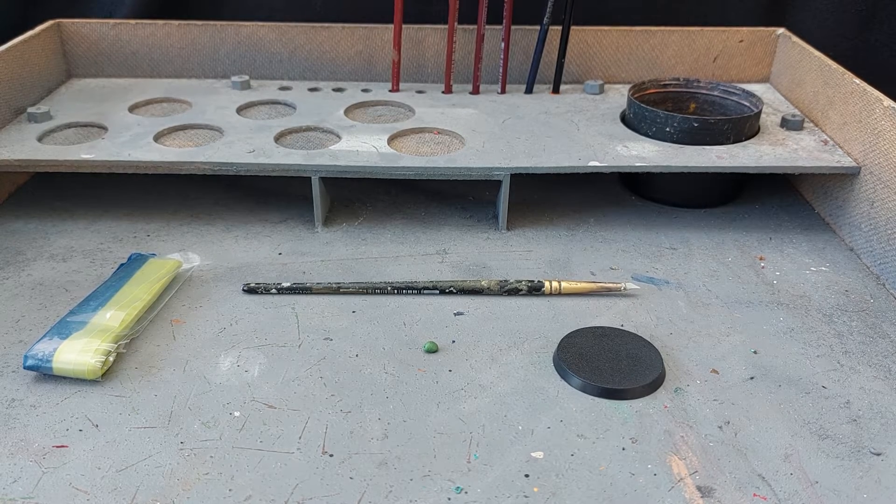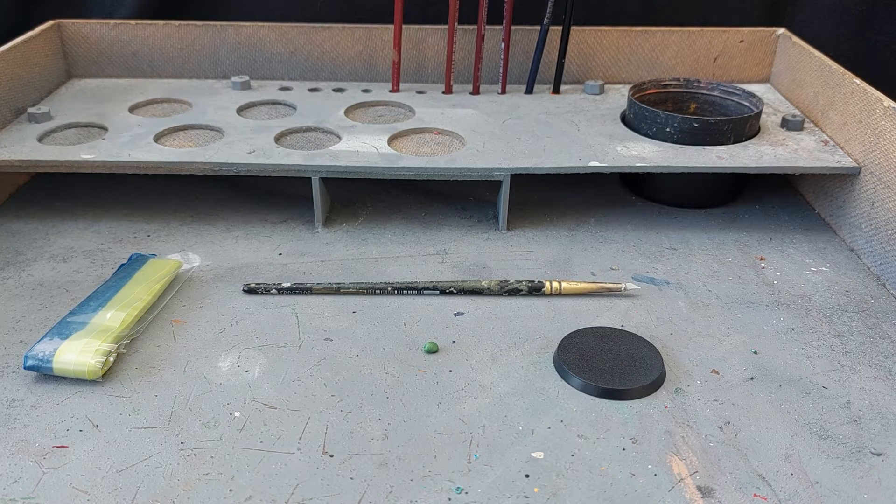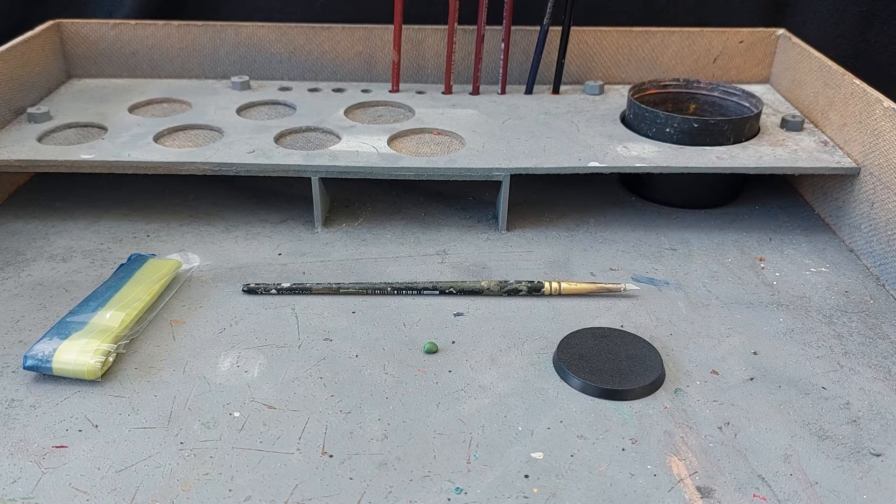Hey guys, in this video I want to cover how I sculpt really tiny skulls. They don't have to be perfect because they're quite miniature and they're ideal for maybe knee pads or armour detail. In my use case it quite often means that the tiny skull gets stuck to the top of a Vostroian bearskin hat.